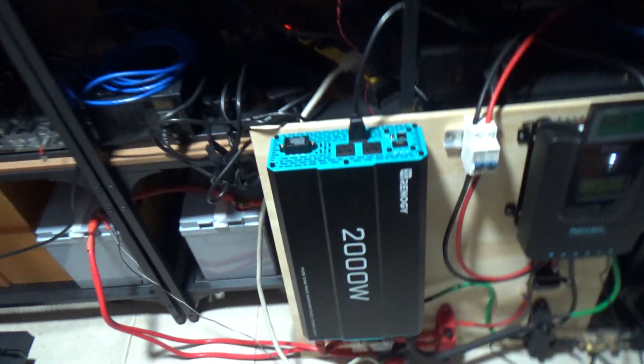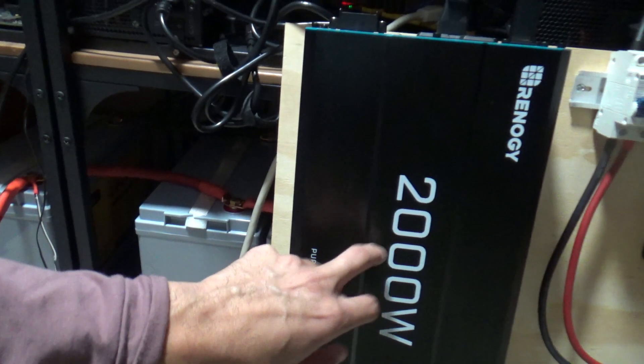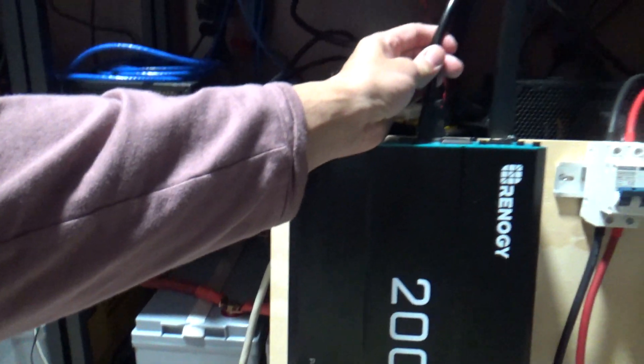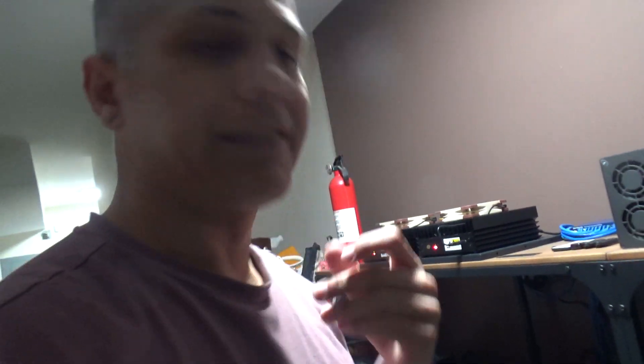I'm going to do a test to see if one of these miners can run on that. The way it is now with the inverter — the batteries are DC current, going into the inverter which converts it to AC power. Then I'm plugging it into a PSU, and it's being converted again from AC back to DC. So supposedly I could be losing up to 40 percent of my power doing that double conversion.